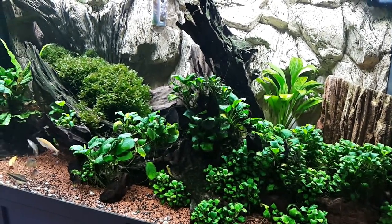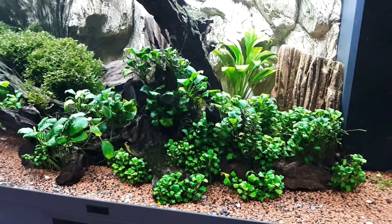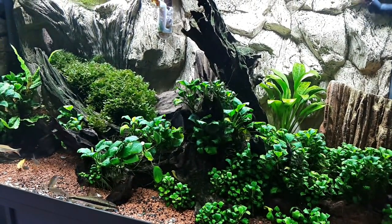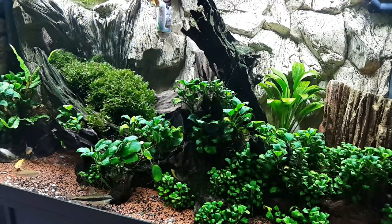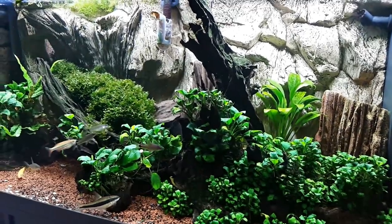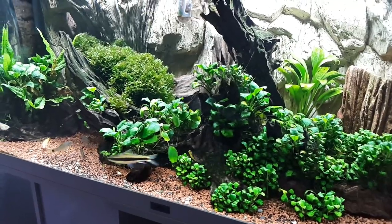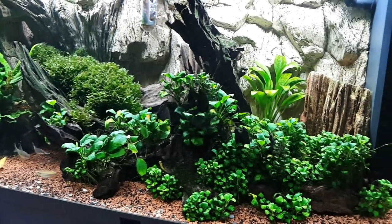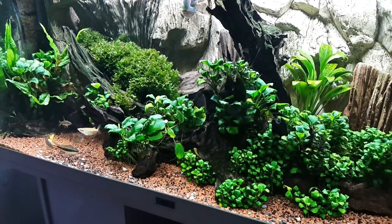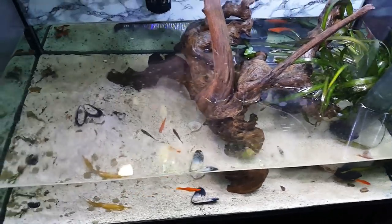If you watched Cory at Aquarium Co-op's puffer fish talk, this is one of those puffers you shouldn't get if you really want a personal puffer. It only comes out to hunt fish sometimes - otherwise it's just hanging out. That's why they don't need as much food as Amazon puffers or dwarf puffers who always swim around. Same with my fahaka puffer - it doesn't swim around all the time, but it's not hiding like the dragon puffer.